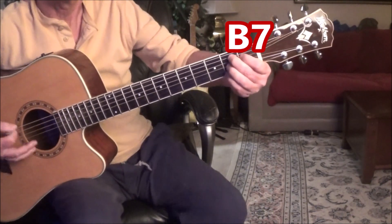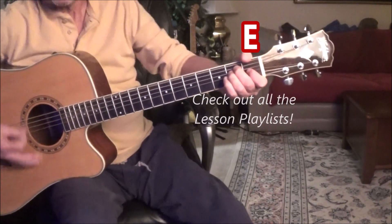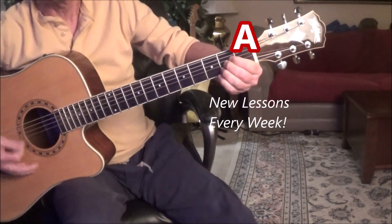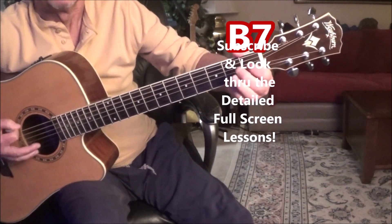Going to the chords — let's go back and forth. See, we're alternating the 3rd, 2nd. Get that finger there and let's go back and forth.